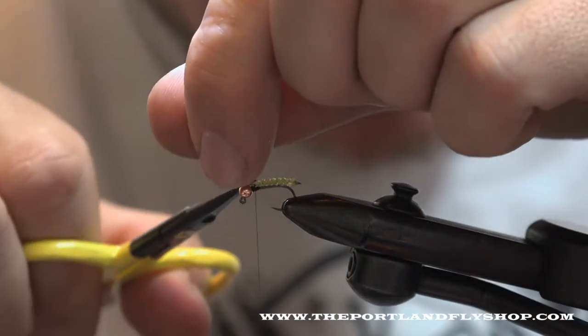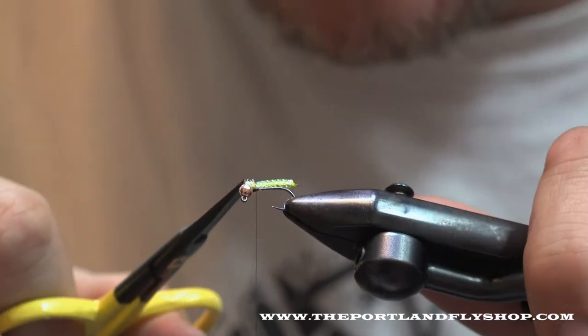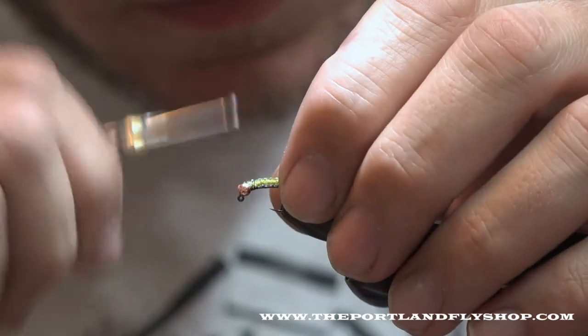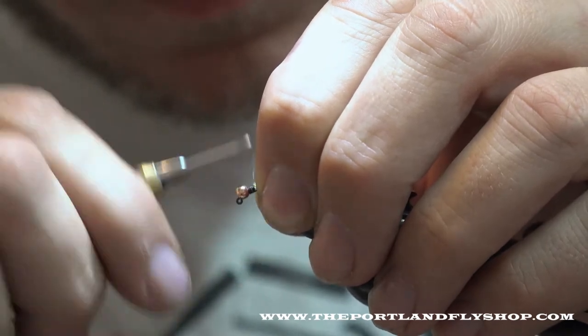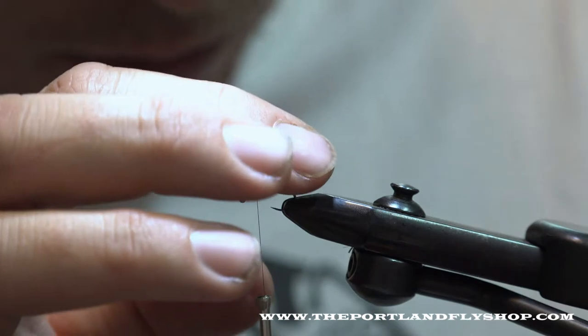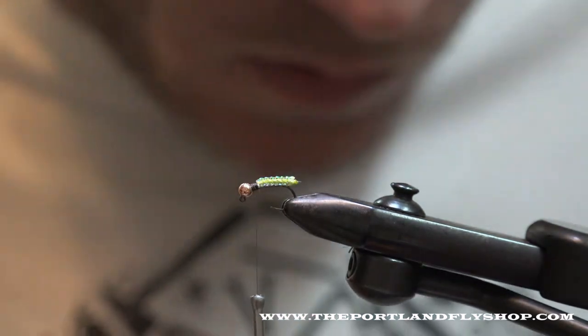I'm going to trim this as close as I can here, tie it all down. Alright, we're good there — it's not going anywhere.